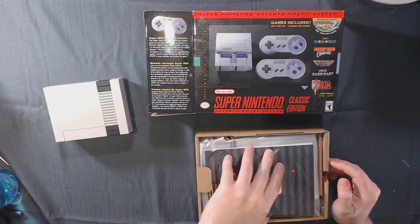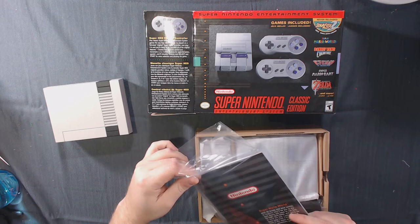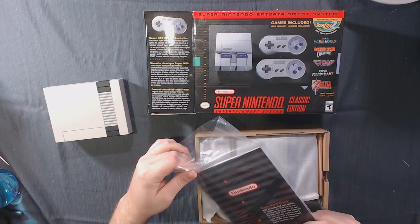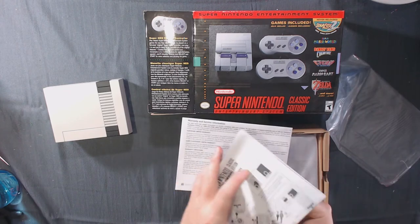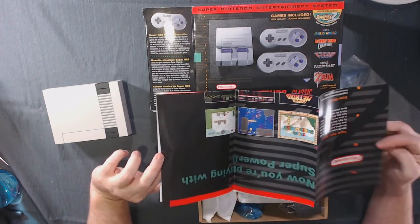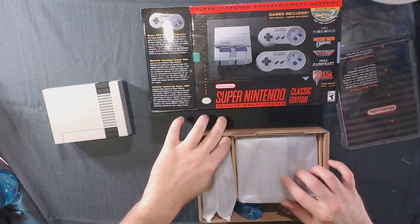In here we have the user's manual. Super Mario World — with 96 levels and 9 worlds to explore, you'll be put to the test. Mario will have to run fast, fly high, dive deep, and jump far to save the day. They have a poster built onto the back of the instruction sheet, which is a nice touch. This will be the console itself, but since we're going to dissect it, I think I'll start with the controller.